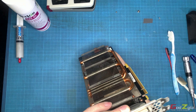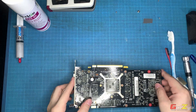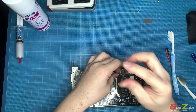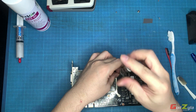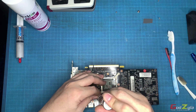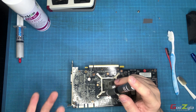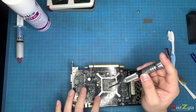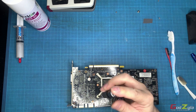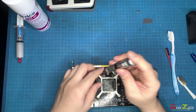I'll dismantle the heat sink and show you the treatment on it at a later stage. Do take note that this card's warranty period has already expired, which is why I dare to break the seal. If your card is still under warranty, please do not do this because it will void the warranty.